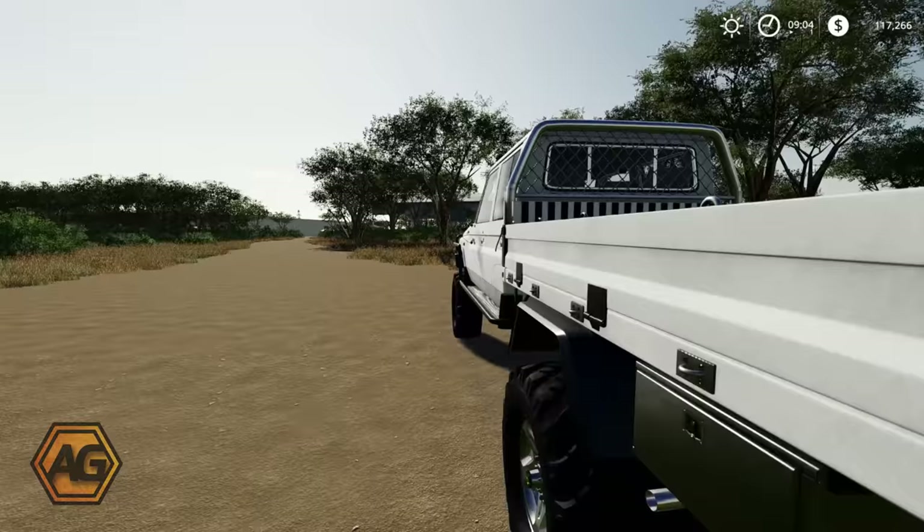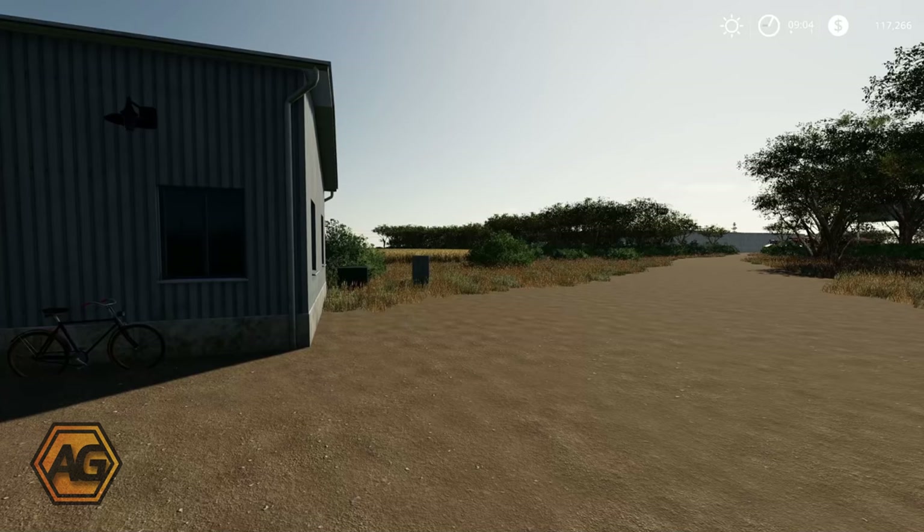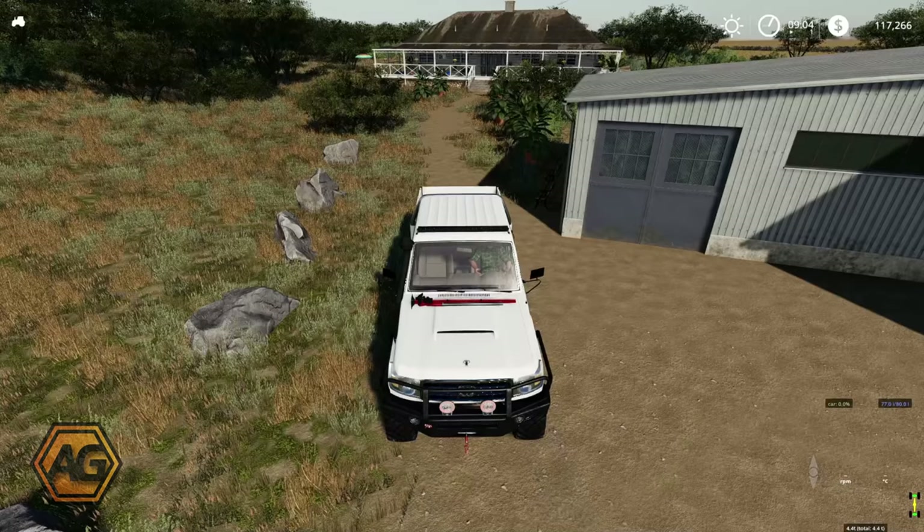We'll be using some big equipment in these big fields, using Courseplay, using Auto Drive, and my trusty Land Cruiser from the map tour. As you might remember if you watched the map tour, we started off owning everything but no machinery or equipment, so I've set up a bit of a farm for us. Let's go have a look at what we're going to be using.